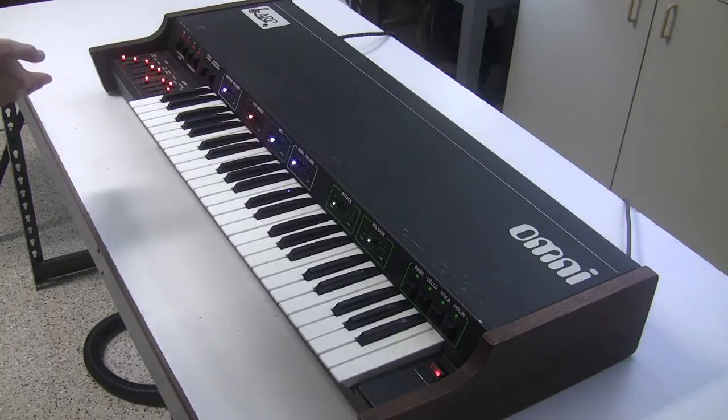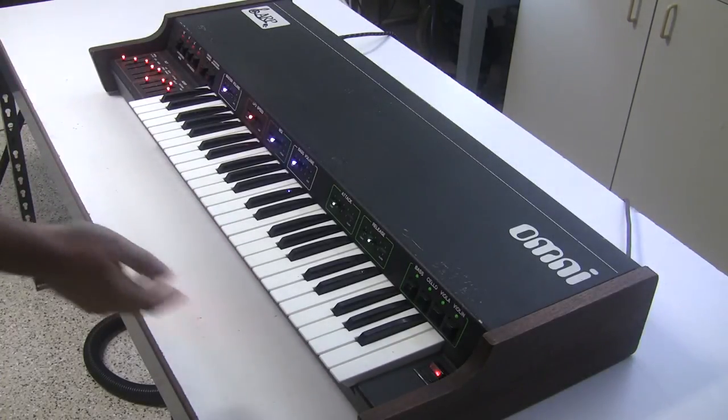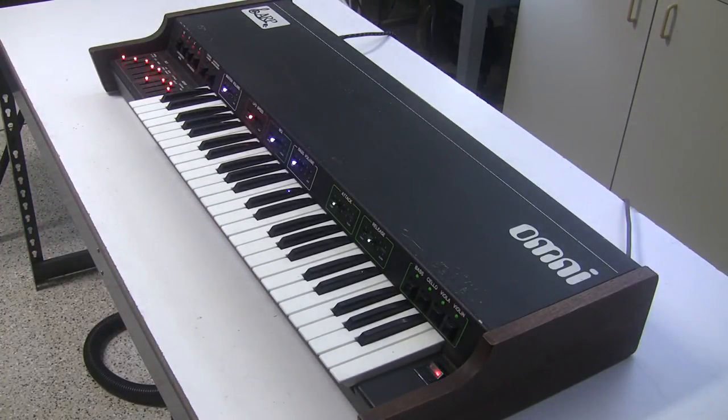For this one I also rebuilt the keyboard — I changed the bushings, leveled the key bed, and gave the keys a bath in soapy water to clean them up. So it's been fully overhauled. It was quite an investment of time, and that's why you don't see many of these around in working condition like this.